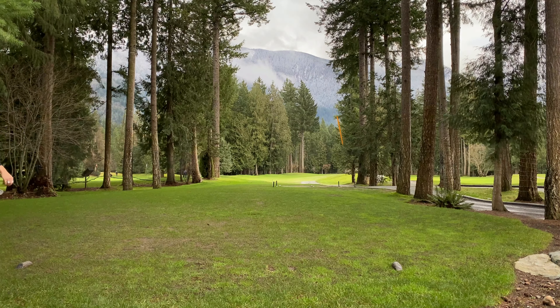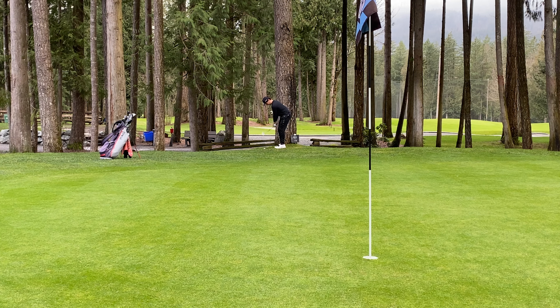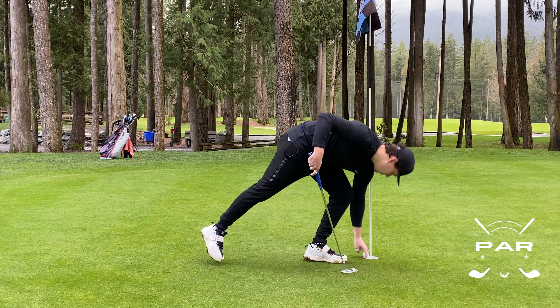First off, we've got the long par 3 here and I actually almost hit the green this time, which would have been nice. Just right of it left us with this chip, and I was pretty happy with this chip because my backswing was kind of against that tree. So to get up and down for par, that's a great start.